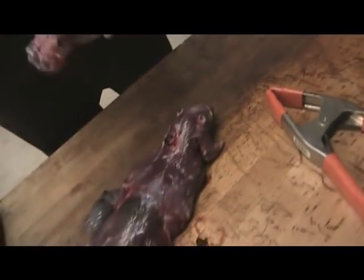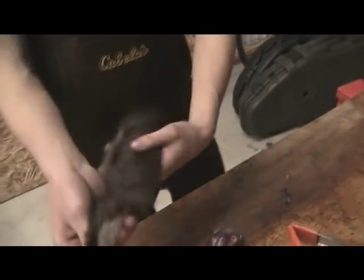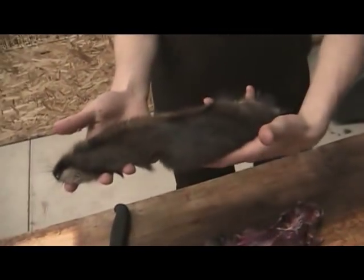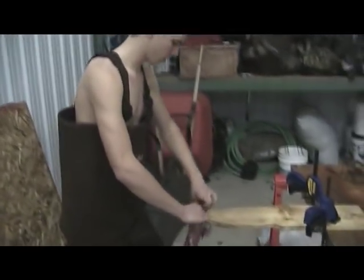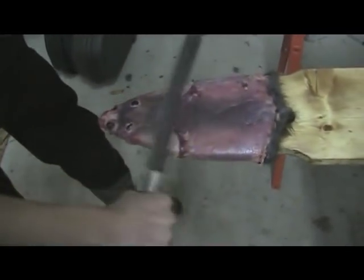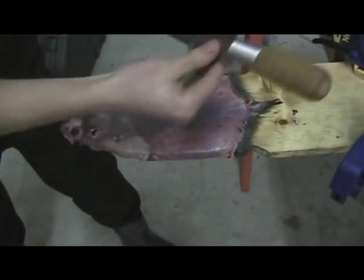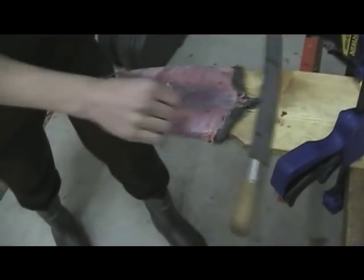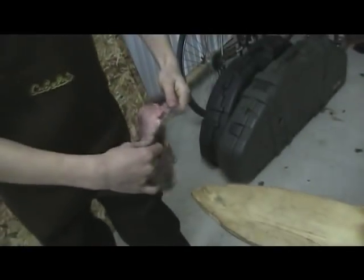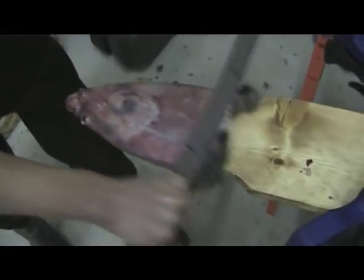And that's how you skin a muskrat. After you're done skinning it, put it on the fleshing board. Take the scraper and try to get all the excess fat off. Try not to scrape off all the cartilage, because otherwise the hair turns out really nasty when it dries and falls off.